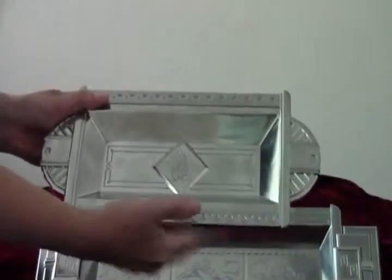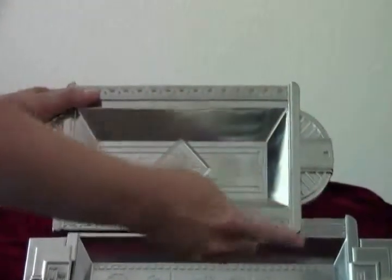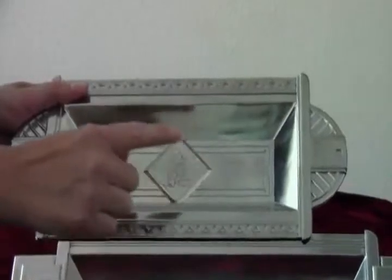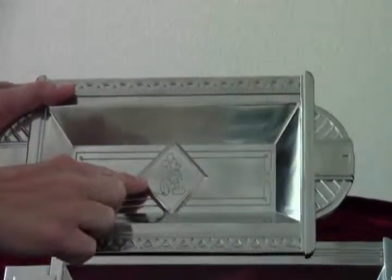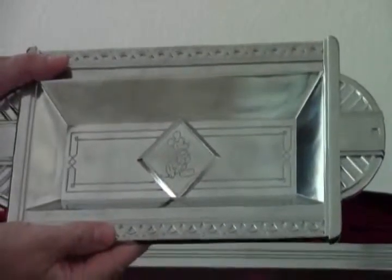The second tray is similarly geometrical in design, smaller with rounded handles. Mickey appears in his classic stance framed in an embossed diamond in the center. Both pieces are beautiful in and of themselves, but when you see the detail and the touches of Mickey, they're all the more special.